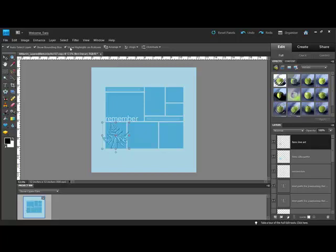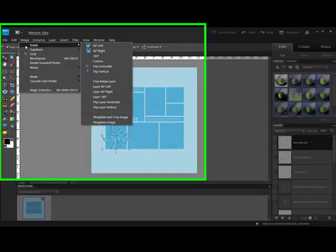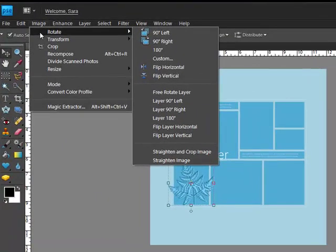Turn the template by choosing Image Rotate in Elements, or in Photoshop, choose Image Rotate Canvas or Image Image Rotation. From the flyout menu, you can choose to rotate the canvas 90 degrees in either direction or flip it upside down by choosing 180 degrees.